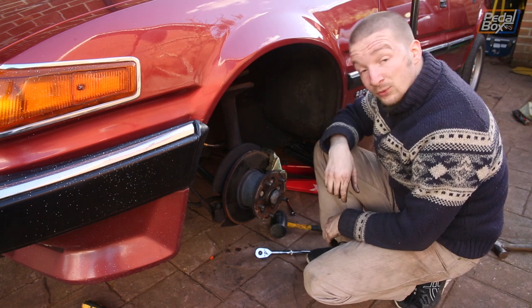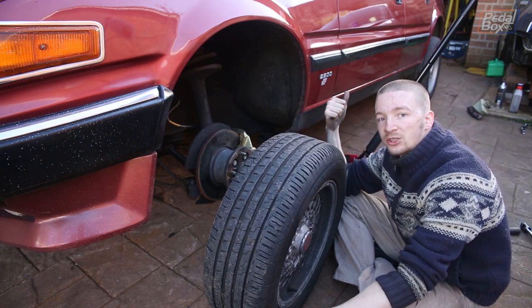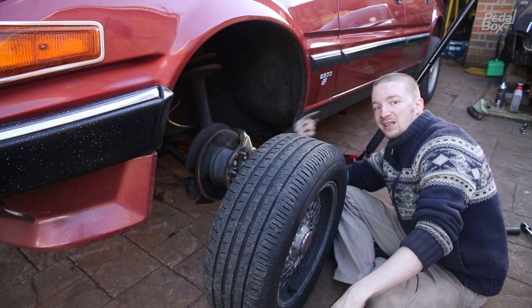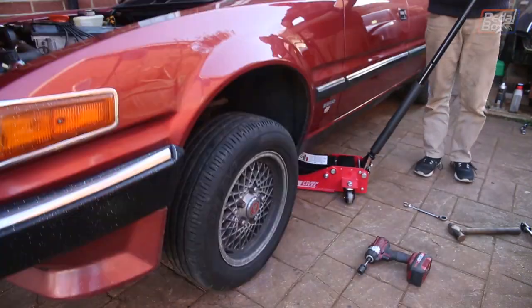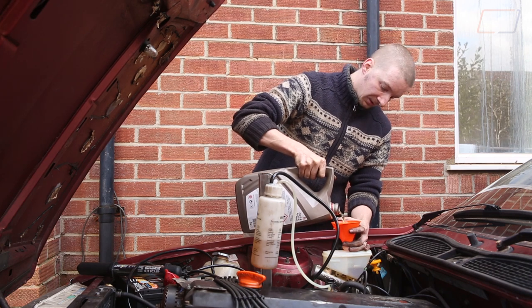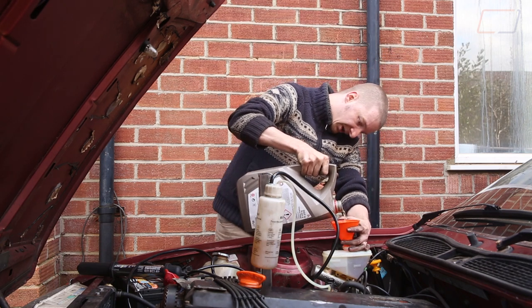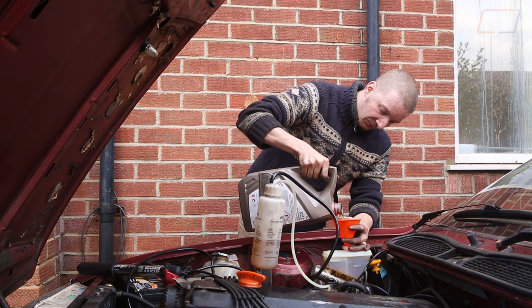Now we need to get a lot of brake fluid in and a lot of air out. So that's all back on and tightened up. I'm going to throw the wheel back on and get it back on the deck, because the easiest way to bleed the rear brakes is with all the wheels on at ride height and level. With the front corner jacked up, we can't get to the rear wheel arch to reach the bleed valve. The pressure bleeder is a pretty simple piece of kit - we got it from Halfords for about 20 quid. It uses a tyre valve that goes onto a spare tyre to pressurise the bottle hanging above the engine, which then forces brake fluid out of the bottle into your reservoir.